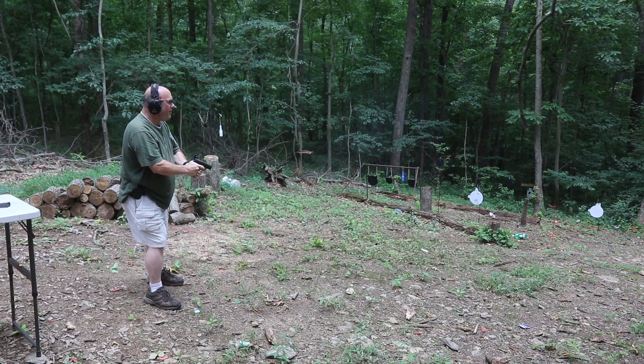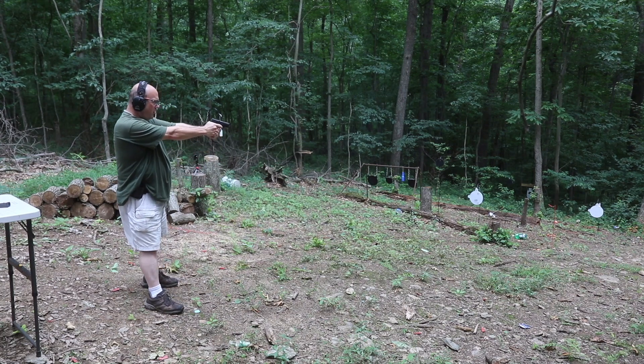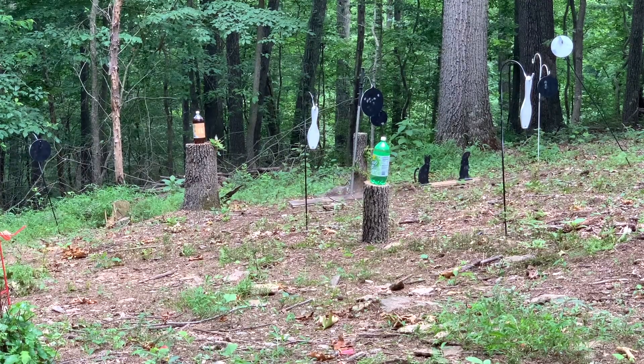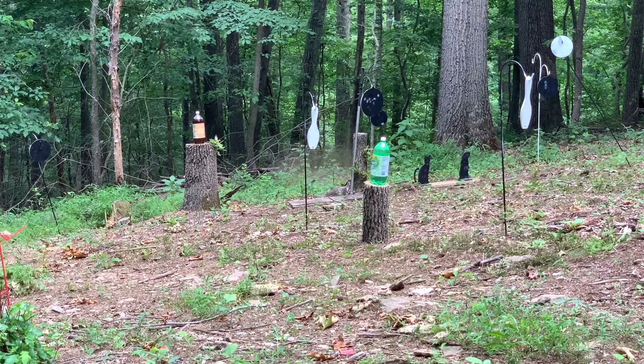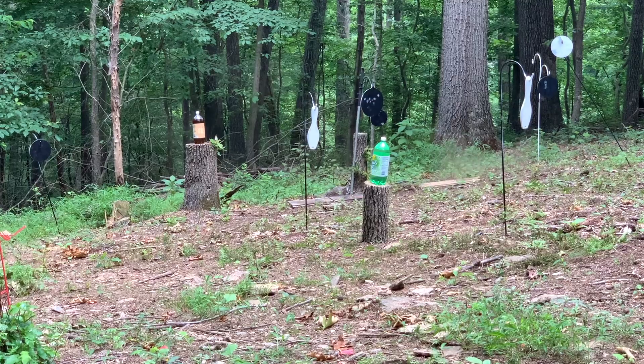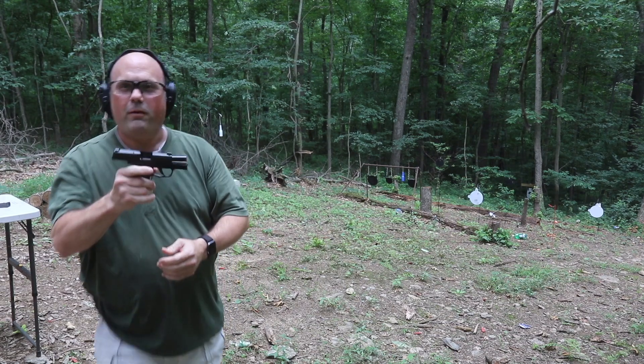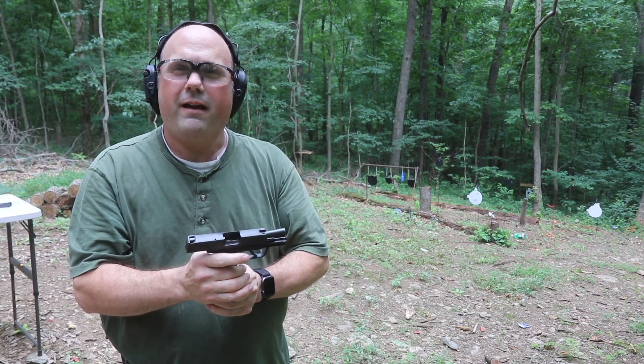I'm going to go to my right a little bit. I have a few more targets — my usual animal targets that I'm going to knock down. There's the turkey. Here's the buffalo. There's the cat. A little high. I'm going to go for the gopher. That cat doesn't want to go down. Now the cat. Here we go with my knock-down targets. Slide locked back that time, which is what it's supposed to do. That other magazine doesn't — I have to figure out what's wrong with that.